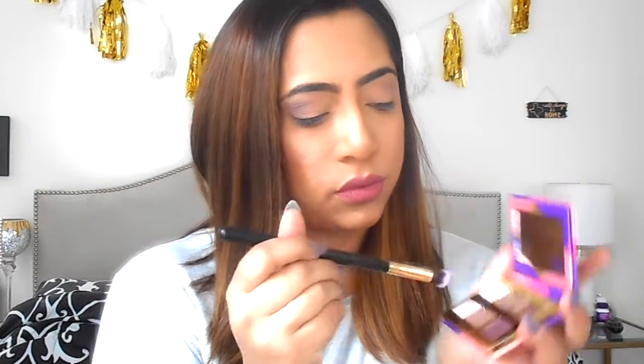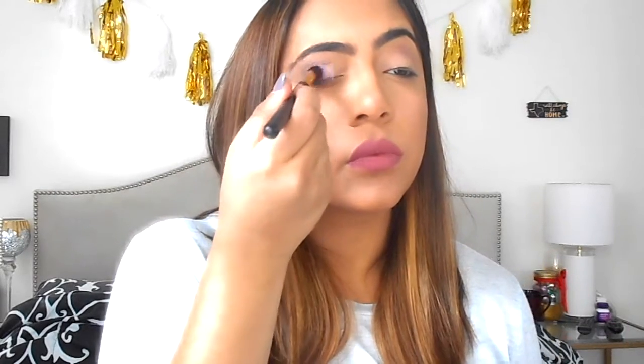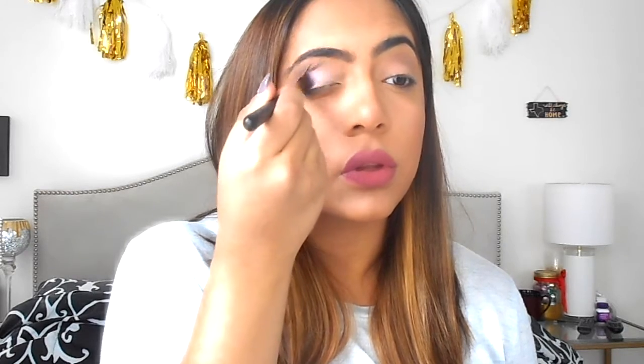Next, I'm going to use the color Wink from the Tartlet Tease palette and put that right on top of my lid. I'm blending in that color with the transition shade just to make sure my look is really smooth and even.